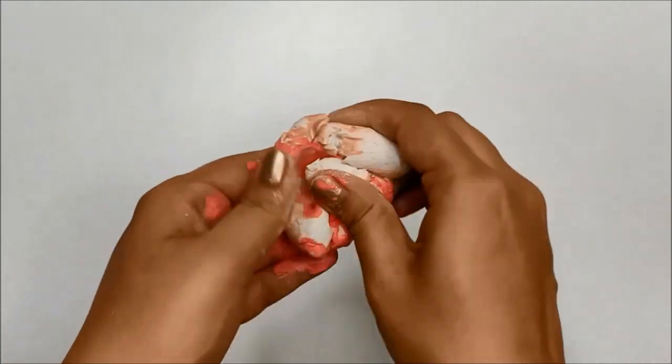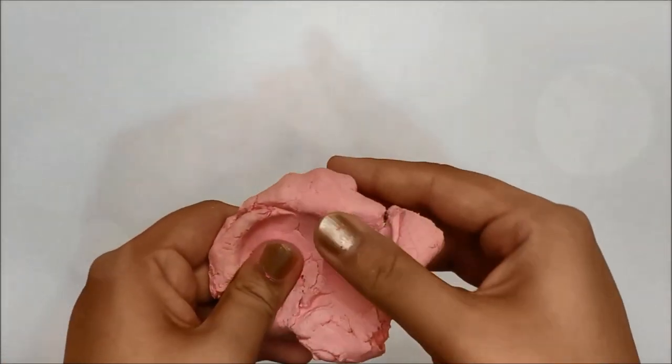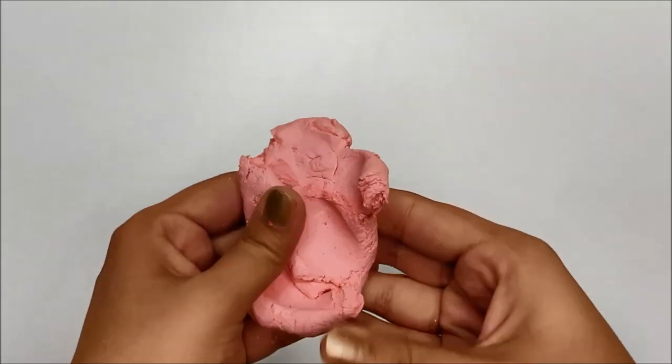Also, if you are wondering about air dry clay, then please have a look in the description box down below to find the link for a video tutorial I shared on this channel on how to make air dry clay at home.